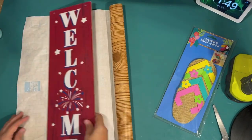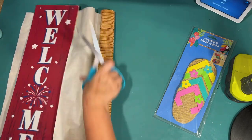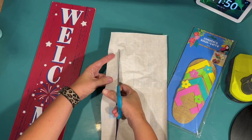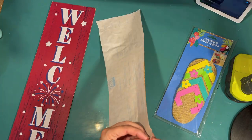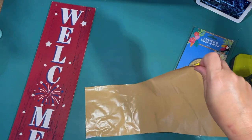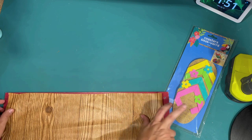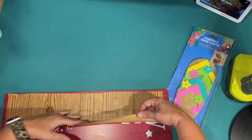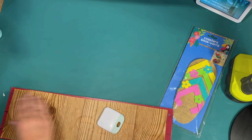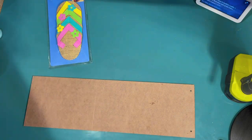I wanted to do something fun with these little flip-flop coasters from the Dollar Tree, so I thought I would make a fun flip-flop sign to go with our luau beachy feel. I'm going to use one of these Fourth of July signs I have left over. I like to cover up the back to make it look a little more professional, so I just use this super cheap contact paper from the Dollar Tree, just cutting out a piece that covers most of it. I'm going to use the back because it's way easier to paint without having to cover all the glitter on the front.